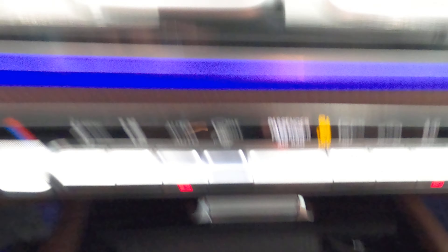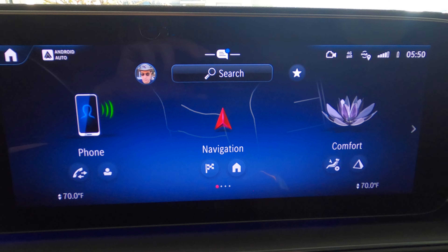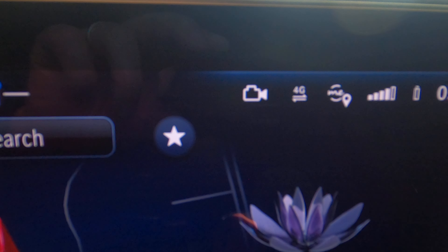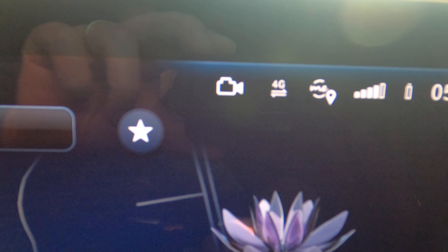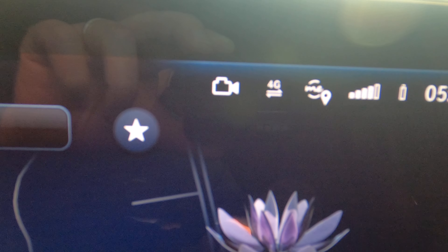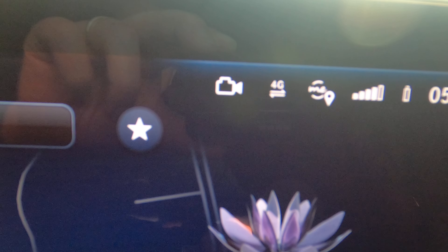It is connected now. We wait until the dash cam is activated — you can see the camera icon right there. Once it is on, you will see a red dot on the camera icon.